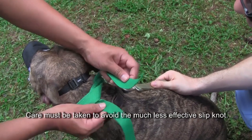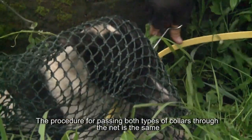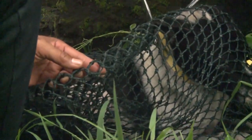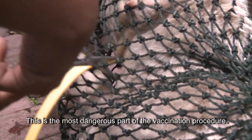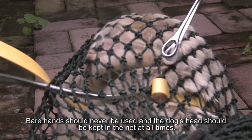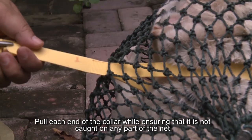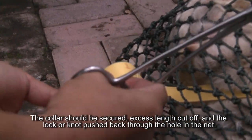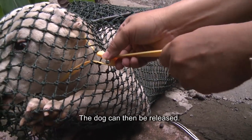The procedure for passing both types of collars through the net is the same. Two long surgical forceps should be used to ensure that hands are kept as far away from the dog's mouth as possible — this is the most dangerous part of the vaccination procedure. Bare hands should never be used, and the dog's head should be kept in the net at all times. Once positioned correctly, the two ends of the collar should come out of the same hole in the net. Pull each end of the collar ensuring it does not catch on any part of the net; if it does, remove and reposition. The collar should be secured, excess length cut off, and the lock or knot pushed back through the hole in the net before the dog is released.